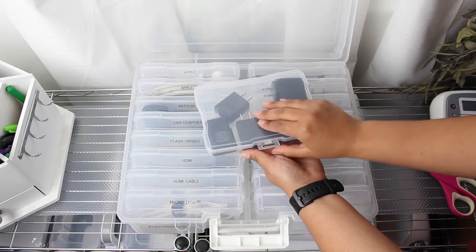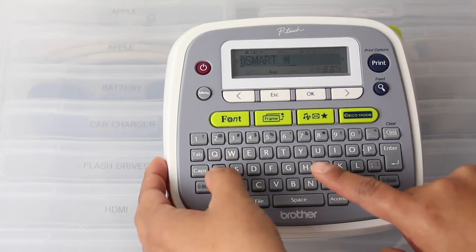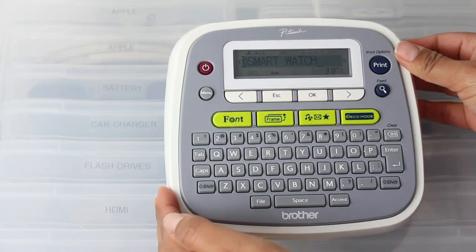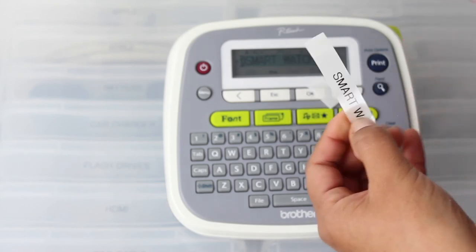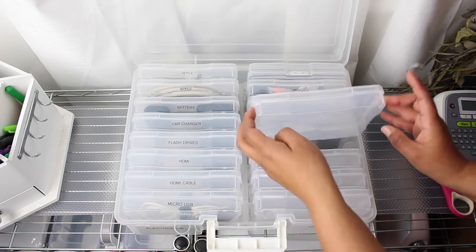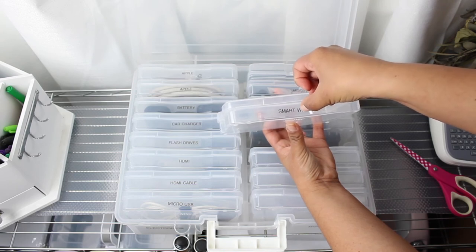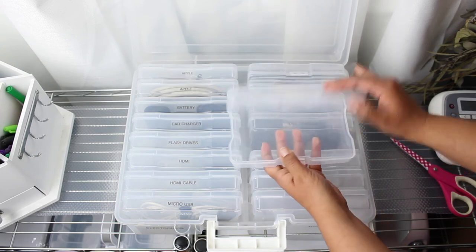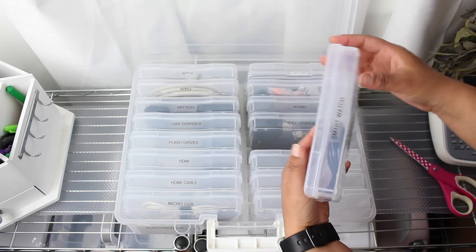Moving on to actually making a case and labeling it — I just purchased a smartwatch and wanted to put my smartwatch charger cord inside one of these boxes so I don't lose it, because that charger is very unique. Here I'm using my label maker, and I just went ahead and printed out my label, then cut off the excess. I'm going to find an empty box and place the label as centered as possible. If you don't get it right the first time, that's perfectly fine — you can just take it off and reapply it, or print out a new label. Now that the case is labeled, I'm going to place my smartwatch charger inside, close it, and place it inside the photo box in alphabetical order.